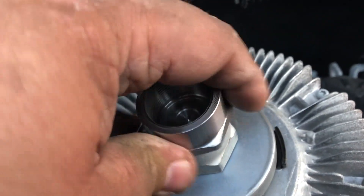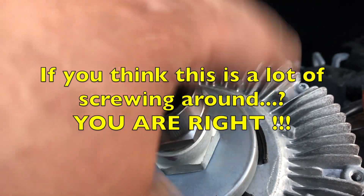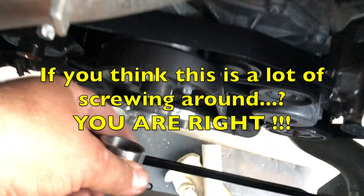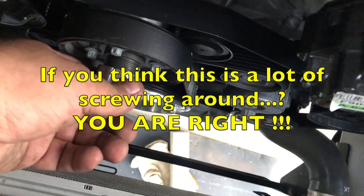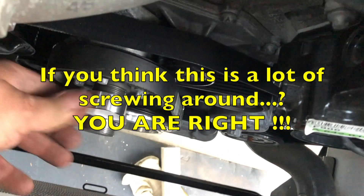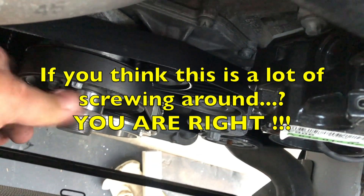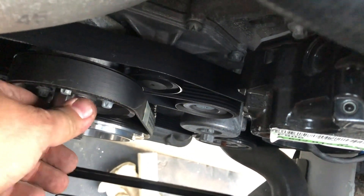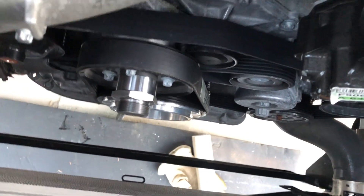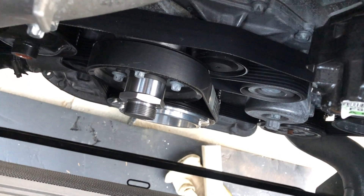These set screws are tight, so that's where the new pulley attaches. Then the fan gets spaced out with this adapter here. Don't forget your 36 millimeter wrench for this. If you don't have it a hundred percent tight, it should tighten as you drive.